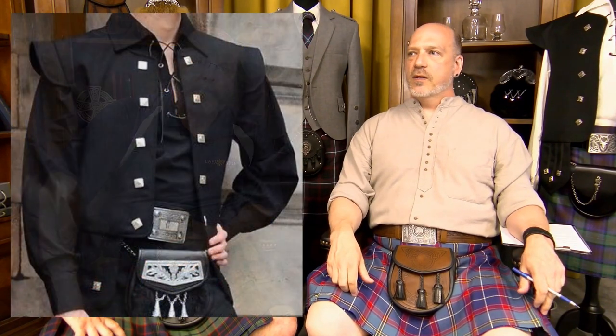Asking about the vest over your left shoulder — what type is that? That is a chieftain's vest. It's basically a modern interpretation of a 17th–18th century sleeveless doublet. It's kind of a hybrid between one of those period garments and a bagpiper's uniform — considered a contemporary traditional option.